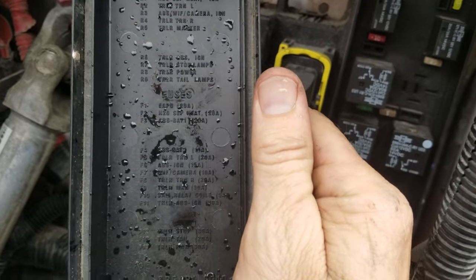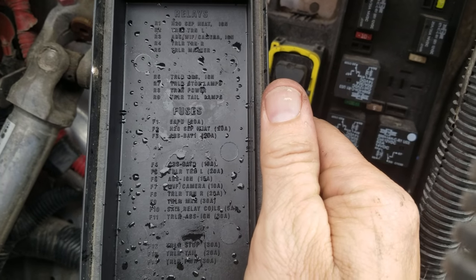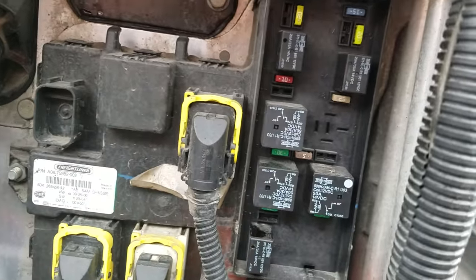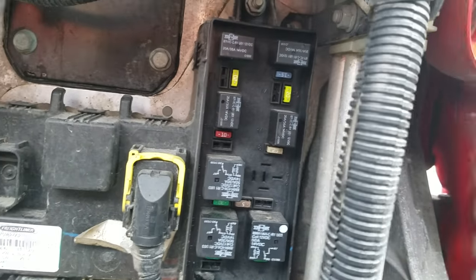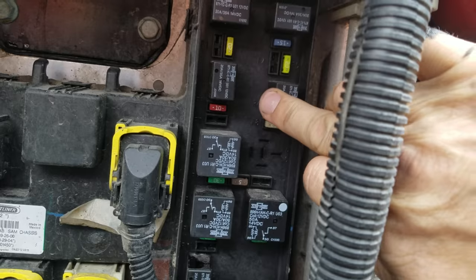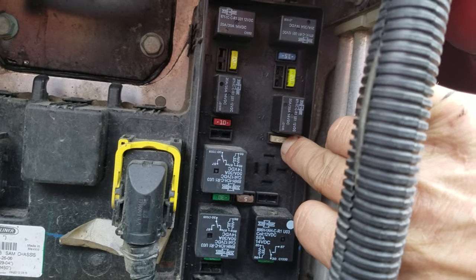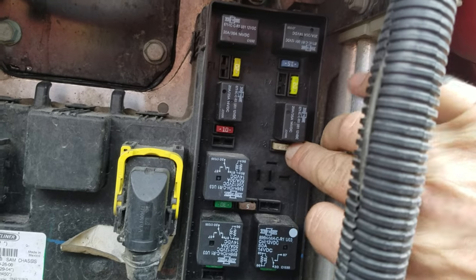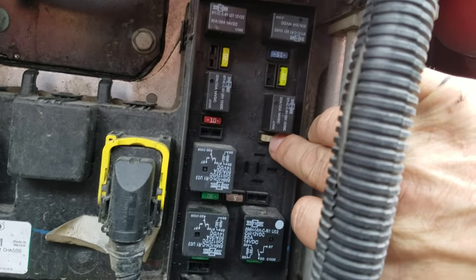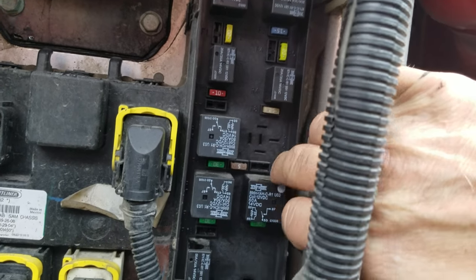All your relays, all your fuses — if you're having a fast blinker like I was, and just the tractor is doing it, it's not the relays, it's one of these fuses. Here's the trailer turn signal fuse, this is also the trailer turn signal — this is the left one, this is the right one.